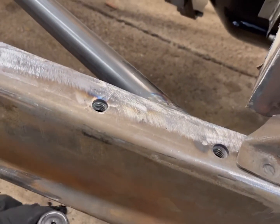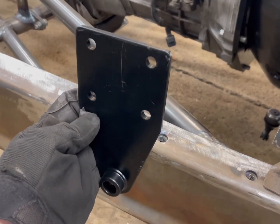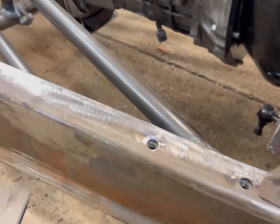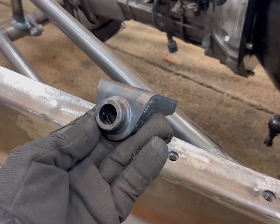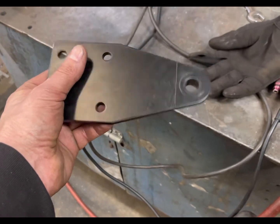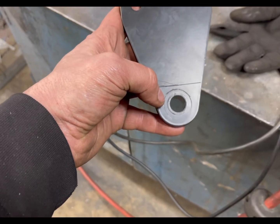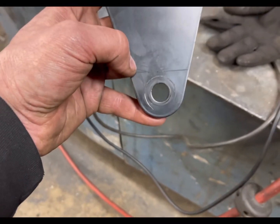Next we're going to work on the mounts for the hairpin. Here's the mount that comes with the kit from Speedway - it's a big frame mount like you'd see on the side of a Model A or Model T frame. It's too big and bulky, so I came up with my own bracket. I'm going to set the camera up and show you how I made it. I put a socket on there to make sure there was enough room to get a socket on to tighten the castle nut, and then I made my line an eighth inch above that where we're going to do the bend - then put it in the vise, put some heat to it, and bend it over.